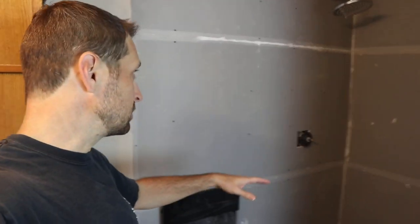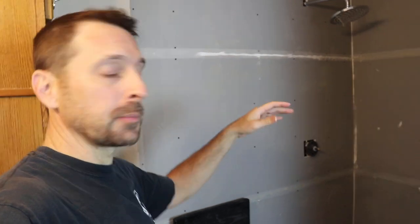Then once that's dried, we can start laying out on the walls for our tile. Now we're going to use a story pole in the corner, but we're also going to use a laser level to keep everything nice and straight. Remember what I said about keeping everything nice and plumb — the walls nice and plumb — so that you get the best possible surface for your tile.